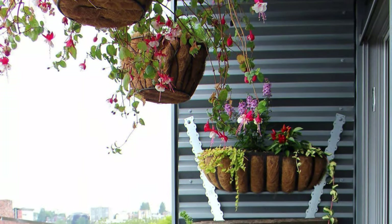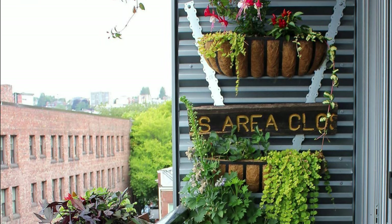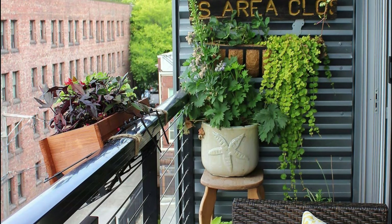You can have many hanging basket planters in your balcony garden like this and still save a spot for yourself for sitting.